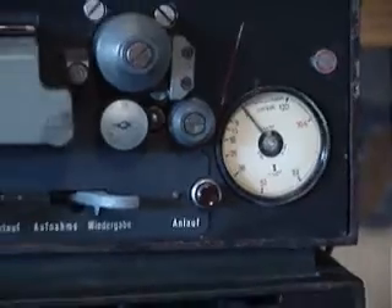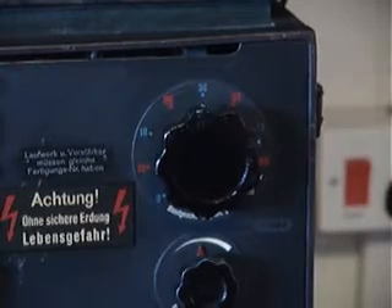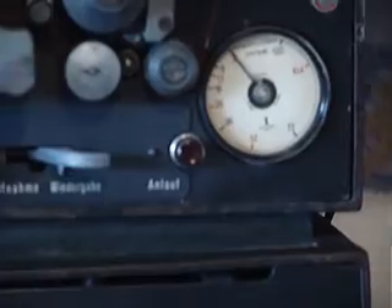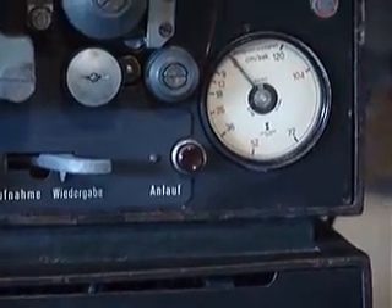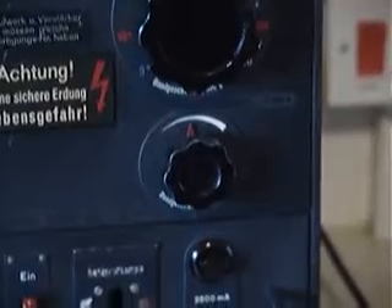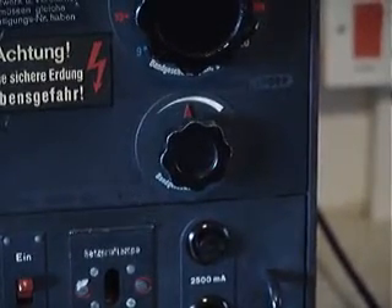The idea would be that you would select the speed you want, which are all odd speeds. Set them, press the start — put it into start mode and then press the start button — which would give the capstan an initial start. And once it got to the right speed, as the pre-settings weren't exactly accurate, that's why you have the tachometer there. You then have another controller underneath it to then fine tune the speeds.